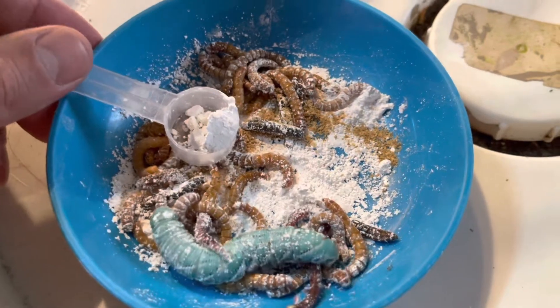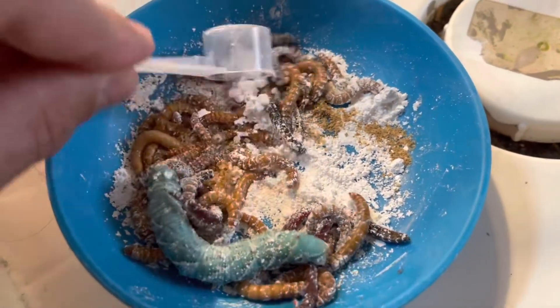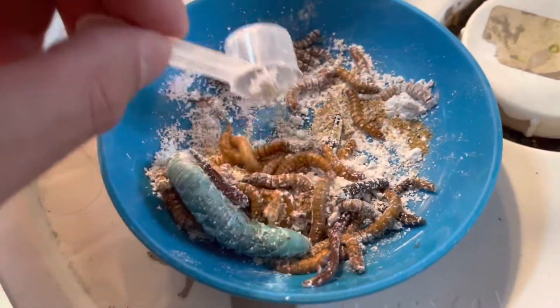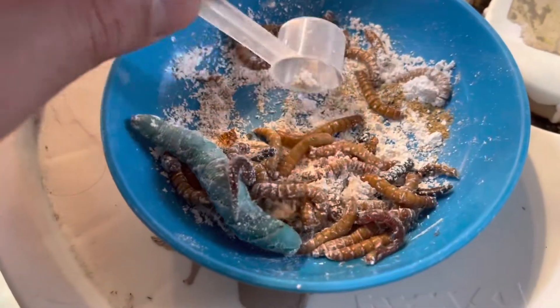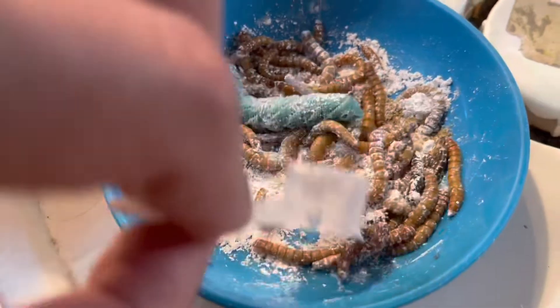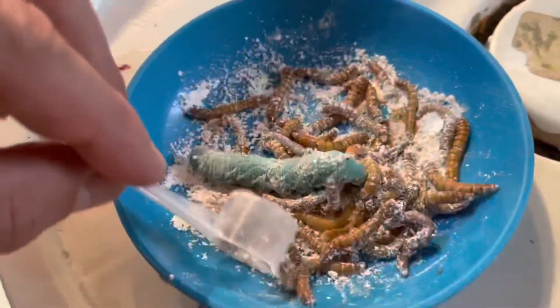Hey, what's up guys, it's your boy John from John's page. Today guys I'm giving my bearded dragon some large mealworms, hornworms — that's a big one right there — and two earthworms. I like to put a lot of calcium on the food guys and mix it in.